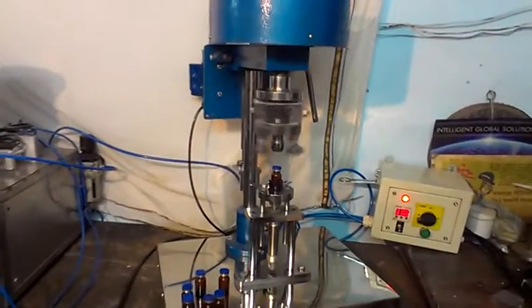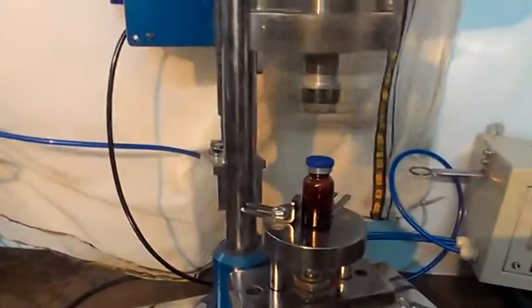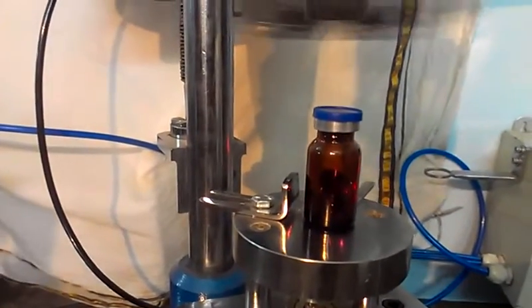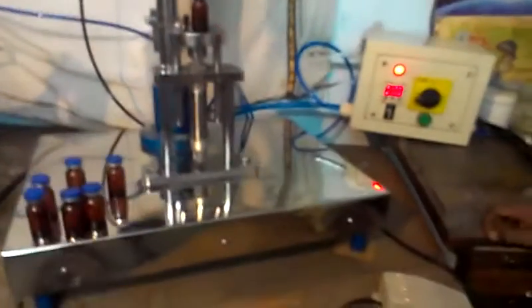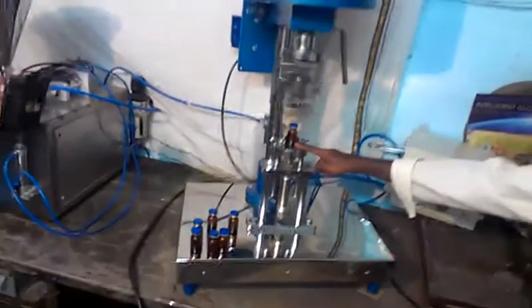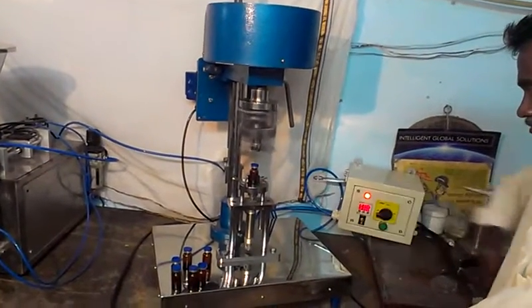This is a semi-automatic motorized wild cap sealing machine, used to seal wild caps on glass bottles. The machine is very easy to operate. We provide a pedal operating switch to operate the machine. This machine is a tabletop machine. We will show you how to operate this machine.